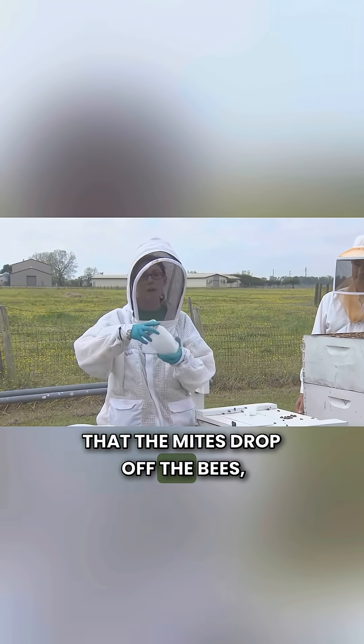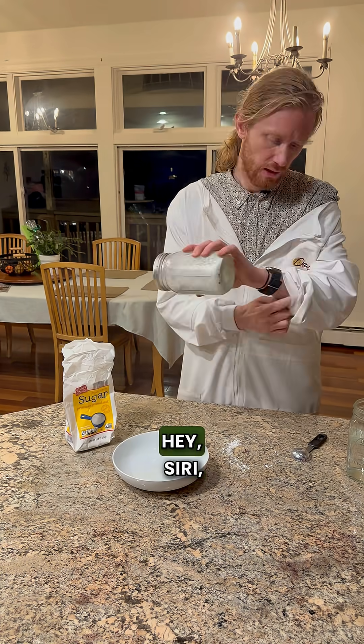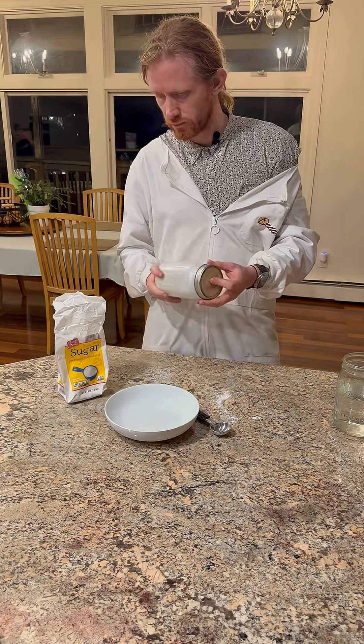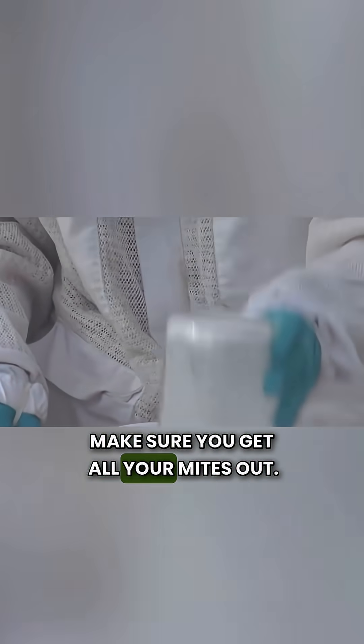We're going to gently roll the bees in the powdered sugar so they're really well covered, so that the mites drop off the bees and we can shake them out. I set a timer for two minutes. After about two minutes, we're going to shake our bees pretty strongly — you don't want to hurt them, but you want to make sure you get all your mites out.